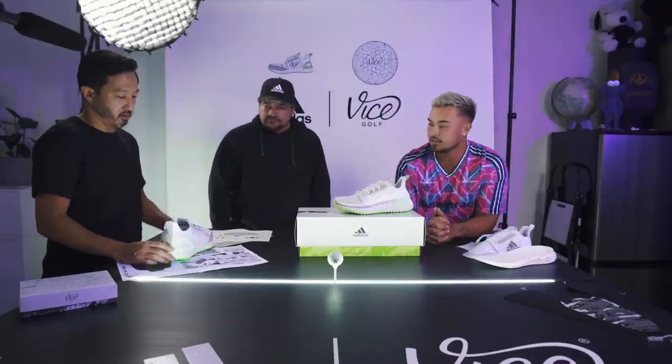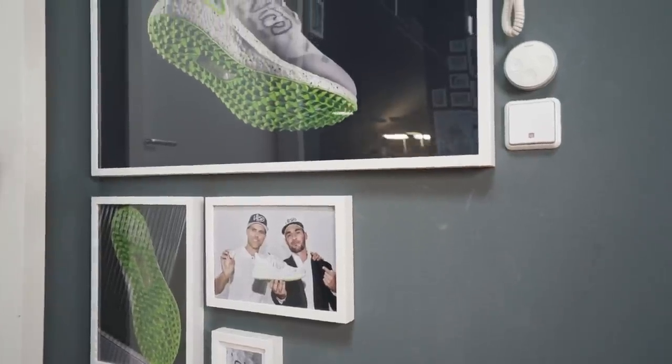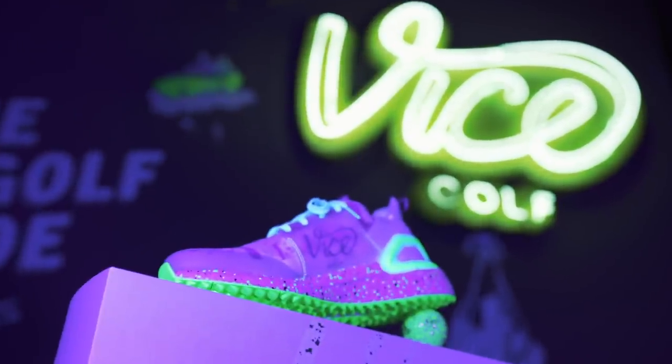Working with the Vice team, they made it easy on us. They had a vision and we just collaborated to help them bring it to life. We felt like that collaboration was very unique.